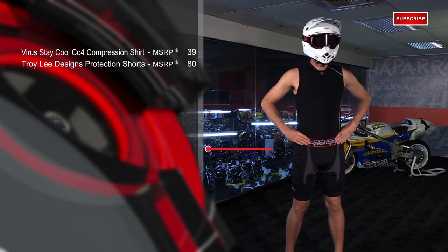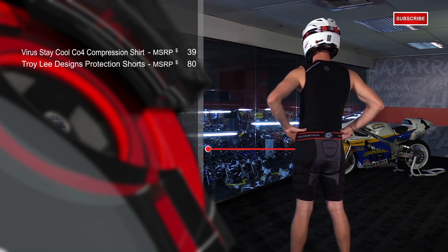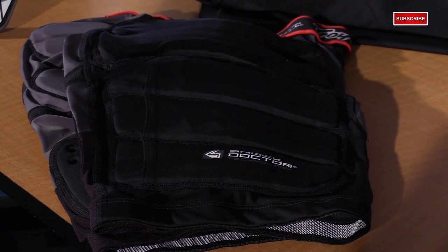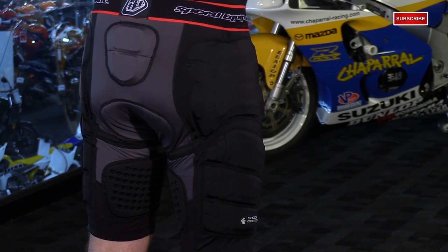The shorts are a little different than your typical compression short. These are Chorley Design's 7605 Protection Shorts. You have lycra material with four-way stretch and moisture-wicking. However, you have Shock Doctor technology incorporated into the outer thigh — it's more of an energy management system, dispersing the load of a crash rather than going straight to the rider. You also have tailbone protection, pads on the inner thigh and in the seat, to reduce chafing and allow you to move with your bike.